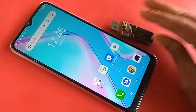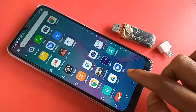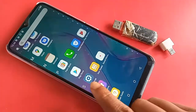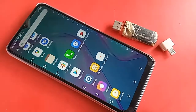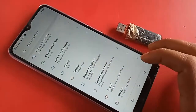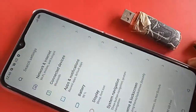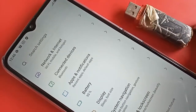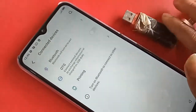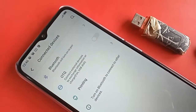To do this, you need to first find the Settings option on your phone. After finding the Settings option, click on Settings. It will present you with many options. From here, you need to find the Connected Devices option, then click on Connected Devices.